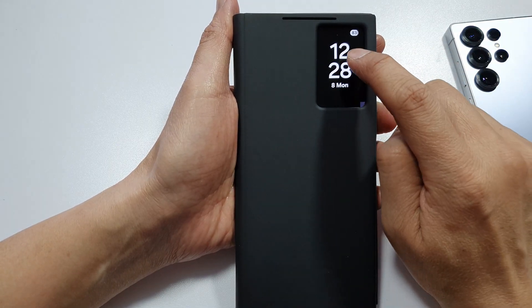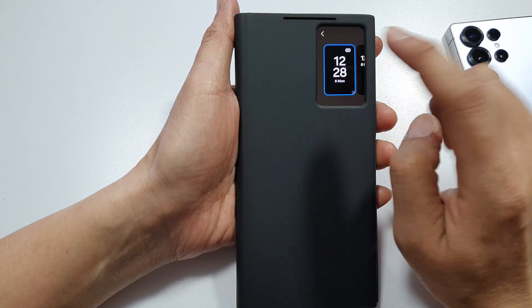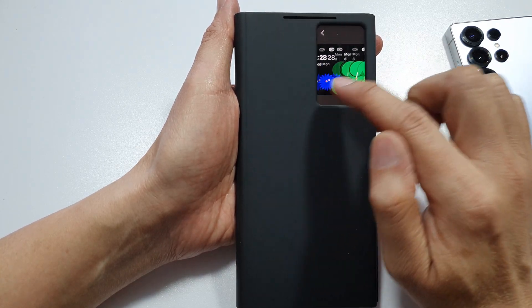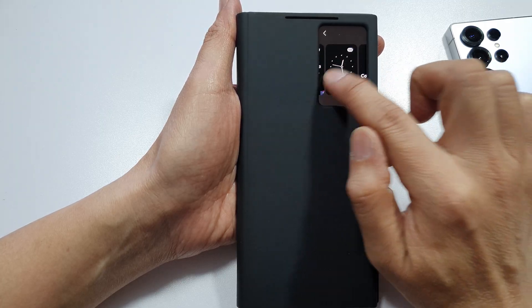If you touch and hold on the Smart View window, you can change the clock type. You can swipe across and select different clock types.